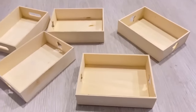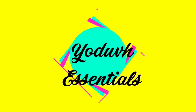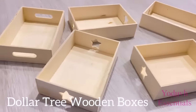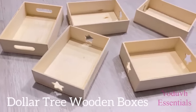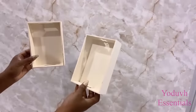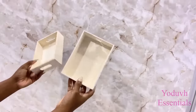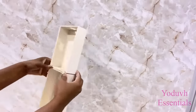How to make an entryway table using Dollar Tree items. Hey guys, Judith Essentials here. For today's video I'm going to be using wooden boxes that I got from the Dollar Tree. These are kind of new because I went to a different branch of the Dollar Tree and I saw these cute little boxes, and I thought instantly to just make a nice entryway table for small spaces.